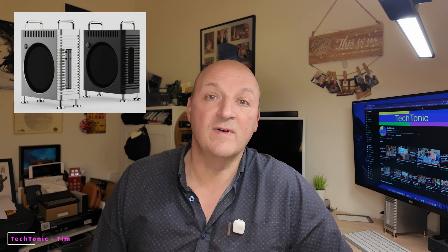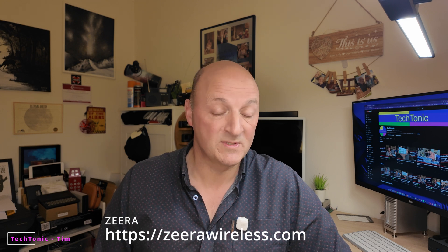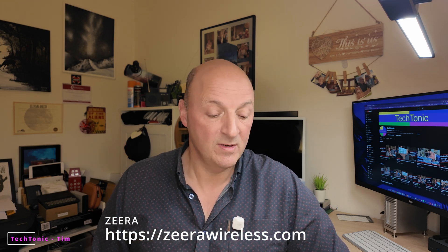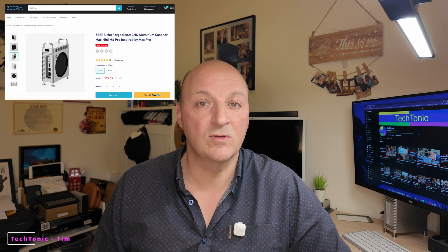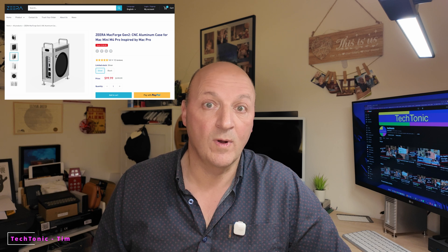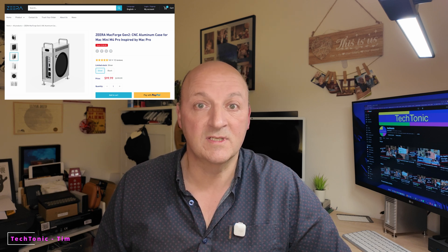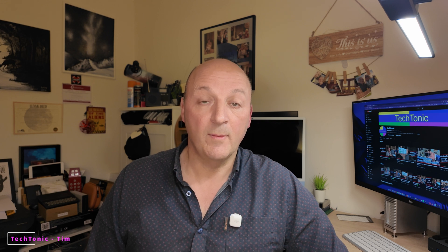It's actually available in two colours — they do the silver aluminium, which is the one I've got, and they do a black one which is probably pretty cool as well. I didn't have that one to try, but you can go and have a look on the website — I'll put some links down below. It sells for about £99, but I've seen lots of discount codes floating around, including on the site itself — if you visit and go to click away they give you an option to get a discount code.